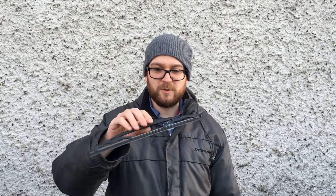Hello and welcome to a new episode of Driveway Dudes. Today I'm going to show you how to change your rear wiper blade, which comes on a little arm on your 2007 Citroën C4 or equivalent vehicles.